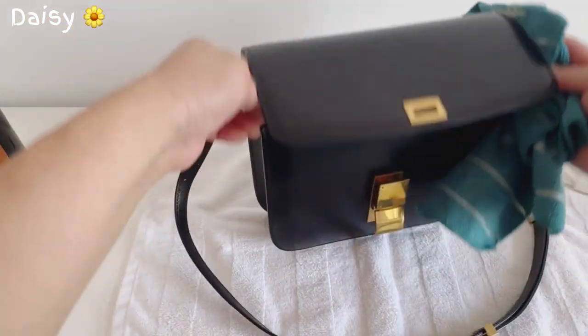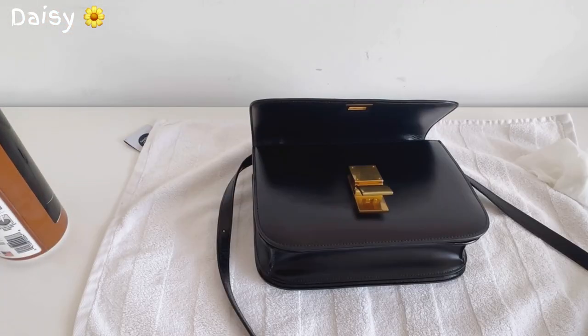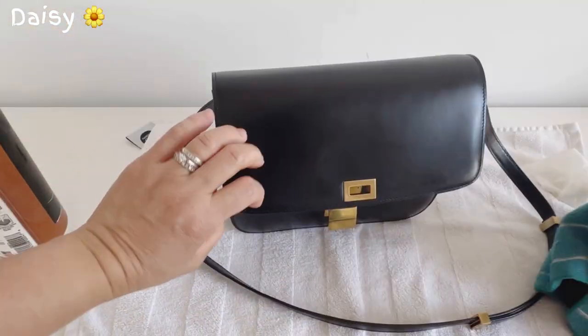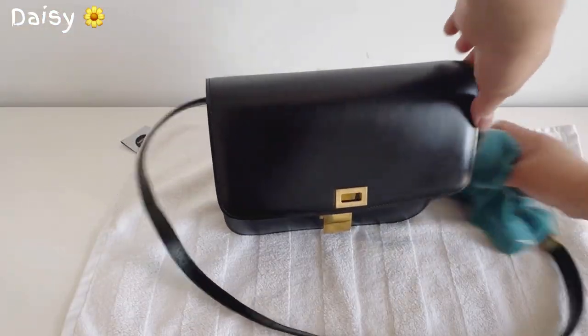Wow, nice! There you go, guys. Let's buff it a little bit more here.